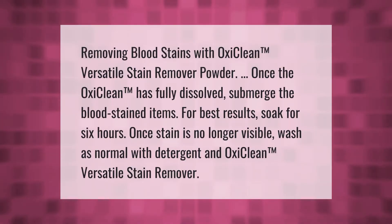Removing blood stains with OxiClean versatile stain remover powder: once the OxiClean has fully dissolved, submerge the blood-stained items. For best results, soak for six hours. Once the stain is no longer visible, wash as normal with detergent and OxiClean versatile stain remover.